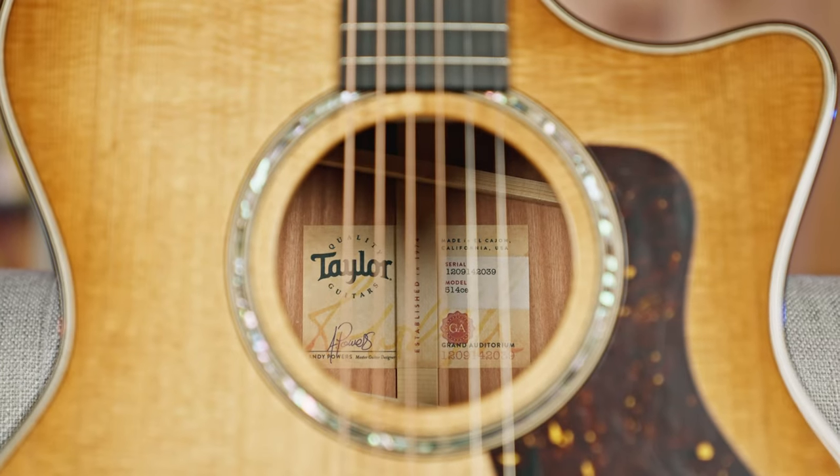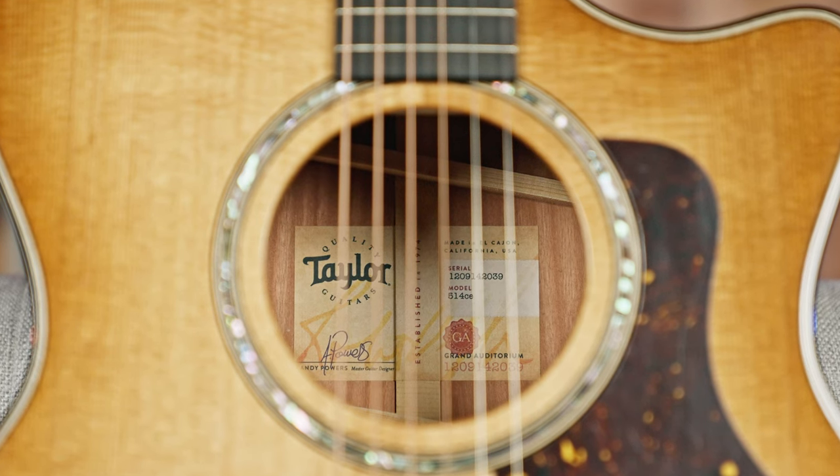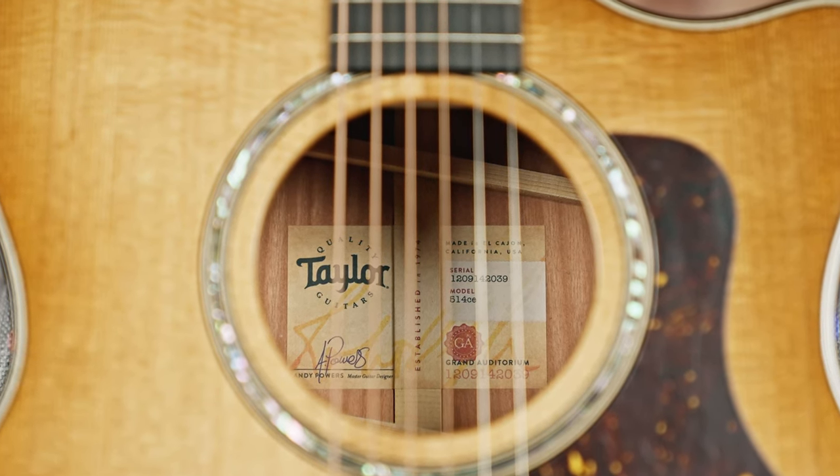It's just taking the wood and speeding up the process of drying and aging. A nice, fresh piece of Sitka spruce is going to look very, very white. If you see one that's been torrified, it's going to have a brownish hue to it. The difference is brightness versus a little bit more mellow on the sound that the top produces. I wouldn't say it's a better version of Sitka spruce — it's a different version. A lot of people want new Sitka spruce for that bite and brightness.